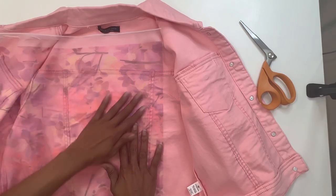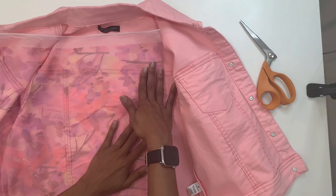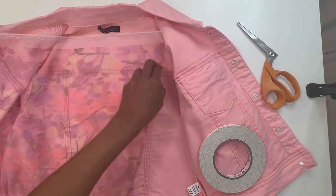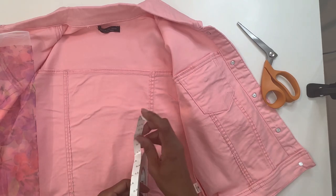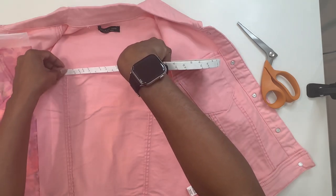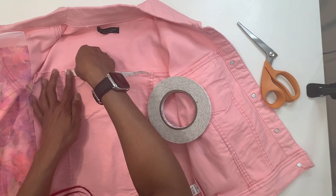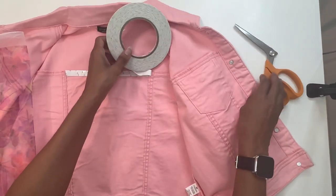I'm going to leave a little bit of seam allowance so that after I put my tape on and stitch everything together I can go back and cut. Now that I know where I want to put the fabric, I'm going to get my tape. This is a double-sided sticky tape — you just want to lay it down around where you want the fabric to stick. I'll start here and go across. Once you have your tape where you want it, put all your pieces down and then peel the backing up.